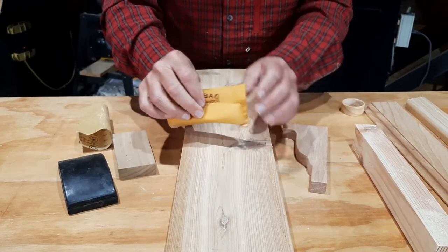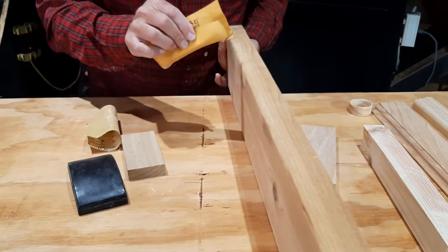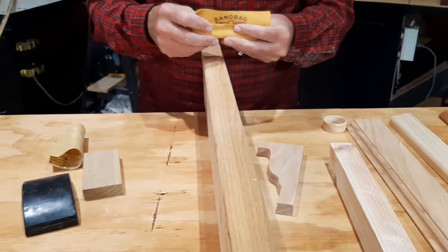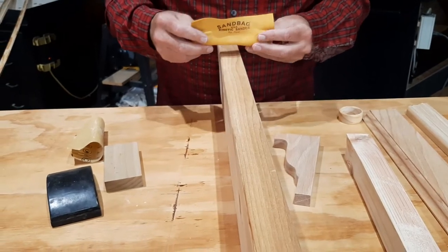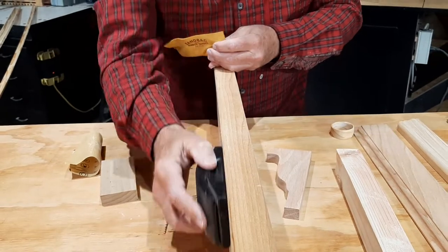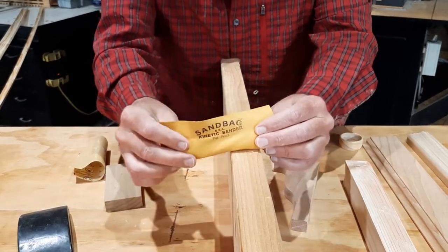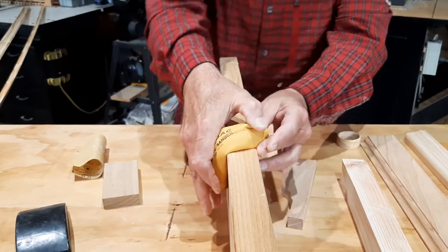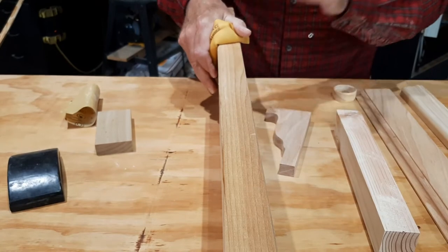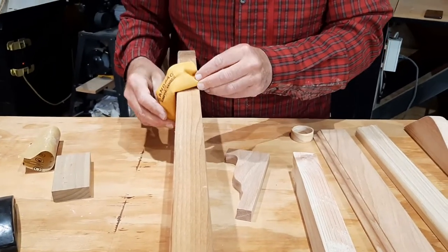Now, there's something else about the kinetic sandbag that I want to show you. Say you're having to sand four sides of a piece of stock, or you have a unique shape. With a block, you're going to have to do this side first, then that side. With the sandbag kinetic sander, boom, there it is. All you have to do is sand. You've cut your time in half. You're saving effort. You're saving money. Time is money.